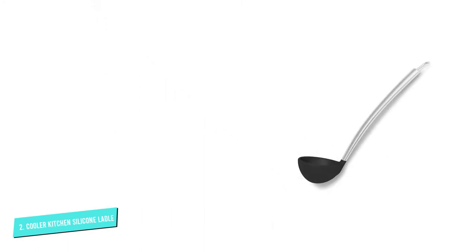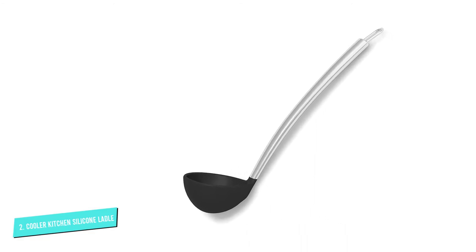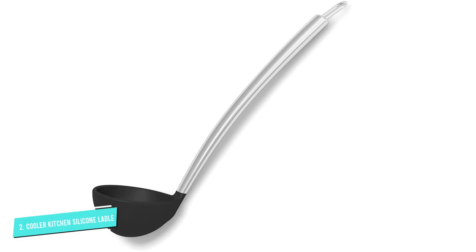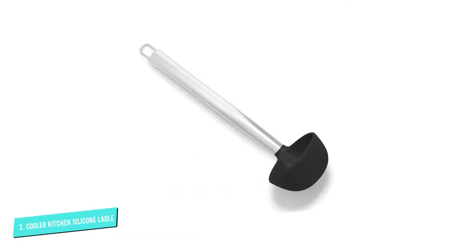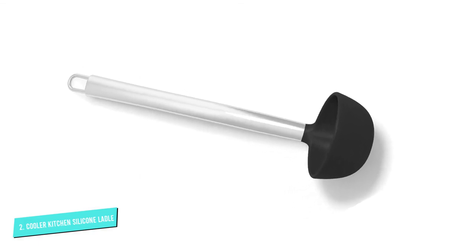It scrapes out the last bit of food while enabling you to pour out the contents without spillage, all while the 13-inch long handle designed with COOLERGRIP technology ensures it does not overheat. The handle also has a ring at the top, allowing you to hang it up when not in use.